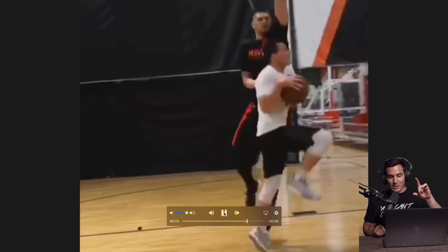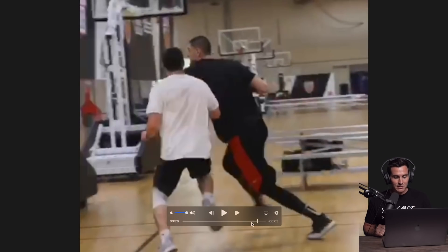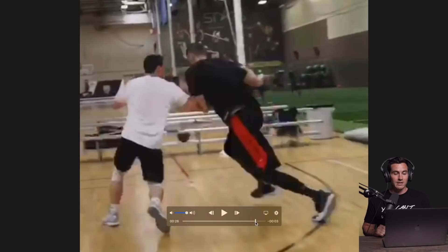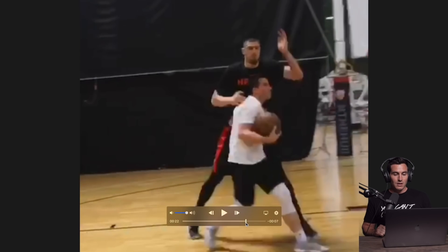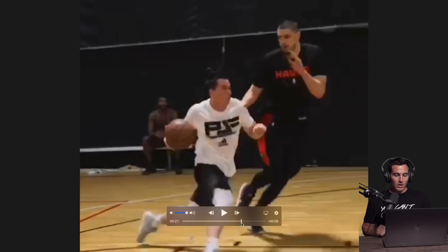This is a big key — you got to be able to hit early against big guys. I actually get dunked on in this clip, so let's go back and look at it.